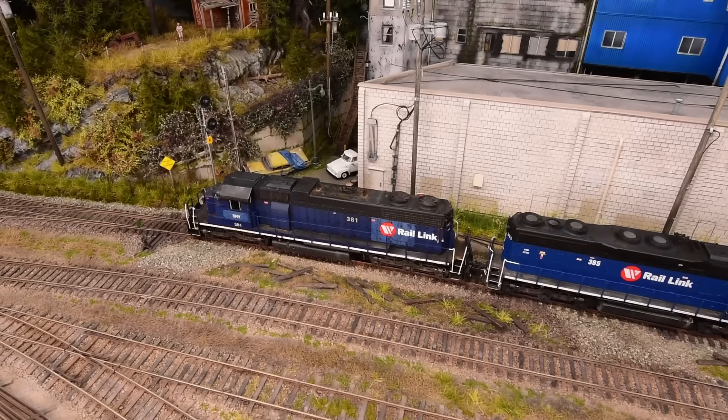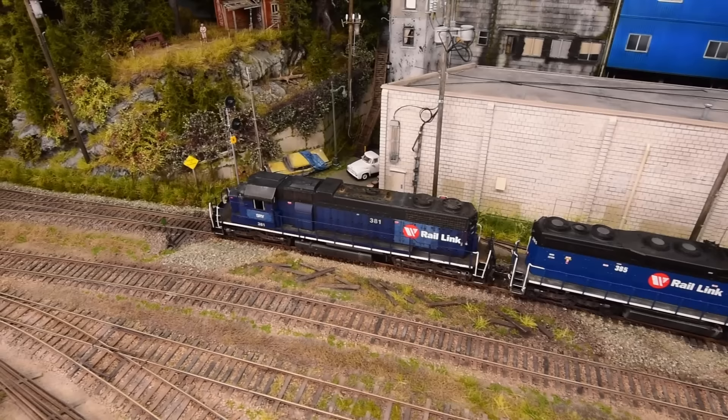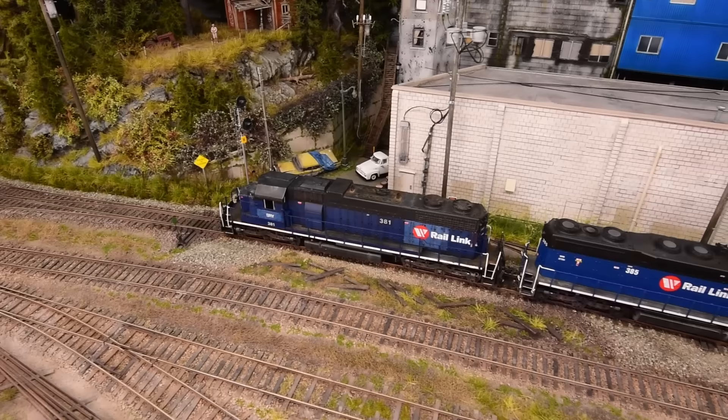I wanted to squeeze in some of New West in the background and then a transition to Langley. This building in reality is like 10 times longer than this. If I want to model this building faithfully — this lead to IPEX Plastics — I would have to join a modular club and build two or three modules just for the lead for it to be prototypically accurate. So we compress things, we add things, we improvise, we cheat, we use artistic license.